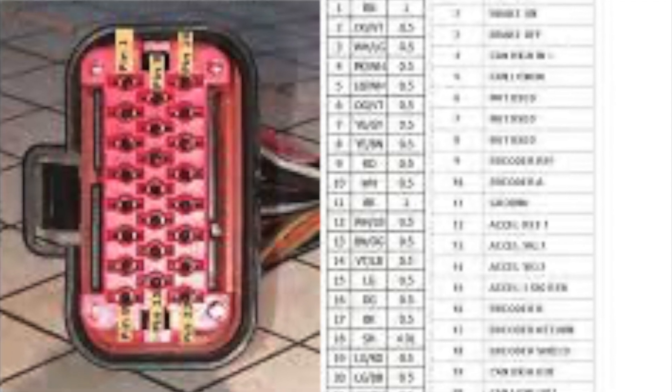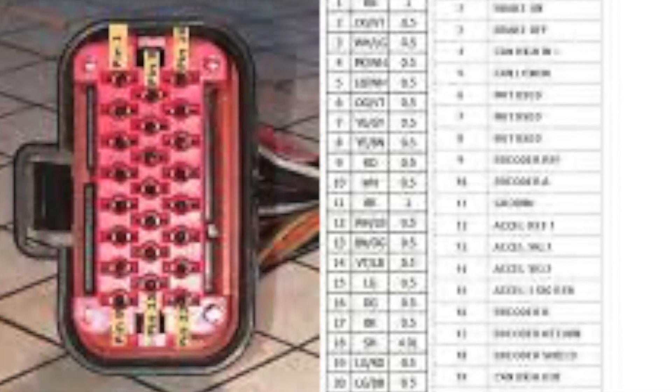Now that we've bench tested the charging system and the control system for the motor drive unit, we're going to go to the next episode, which will be stripping the 300D and finding space for all these components. Stay tuned.